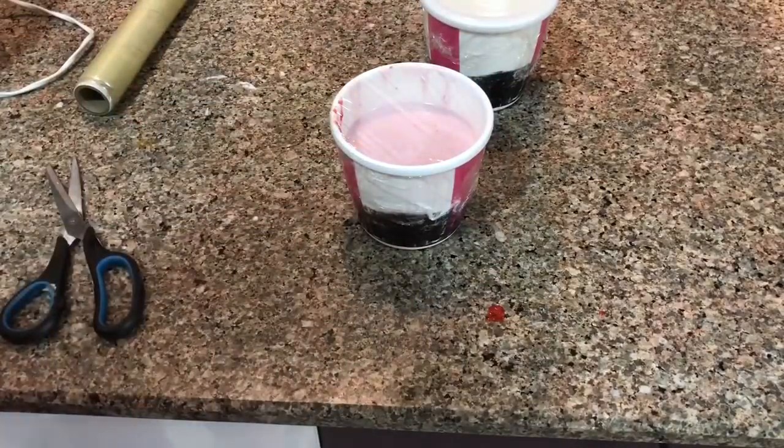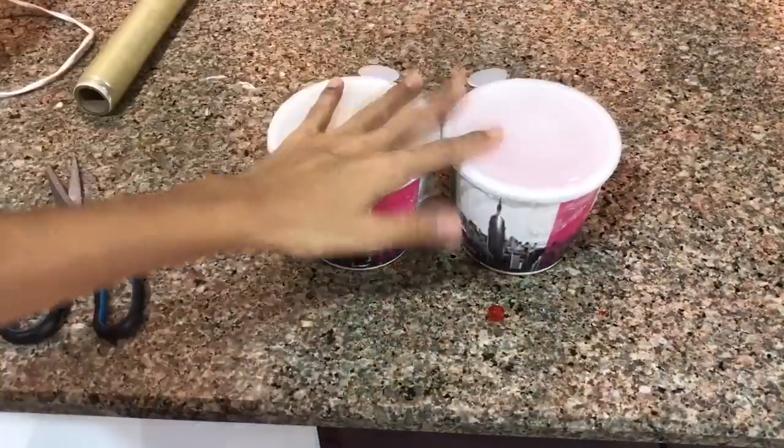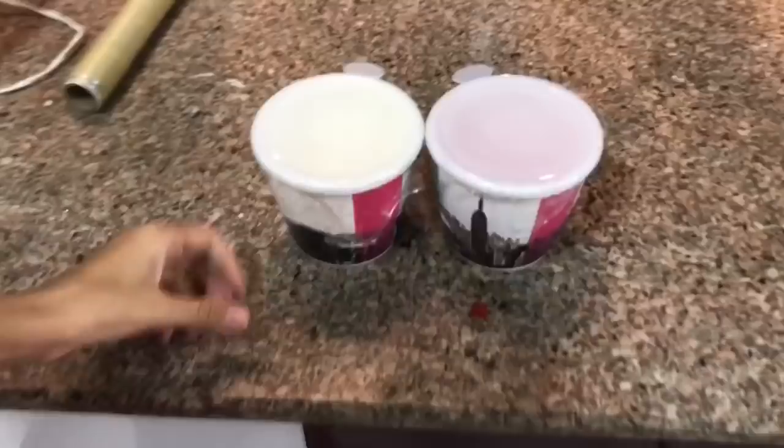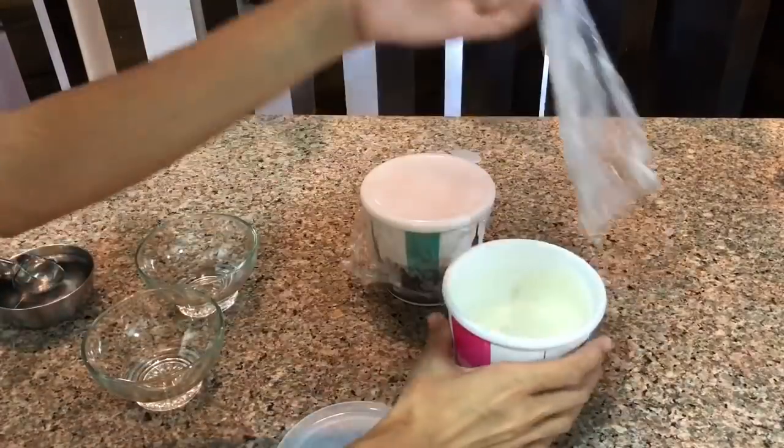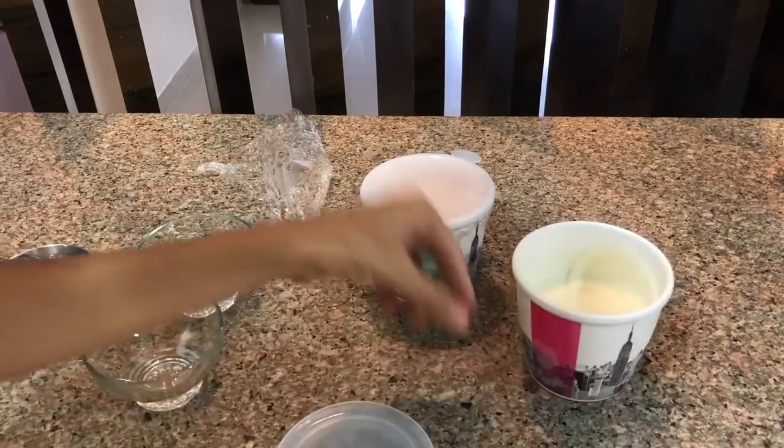Now I will put them in the freezer for 12 hours. I have removed them from the freezer — this is the vanilla ice cream and this is the strawberry ice cream.